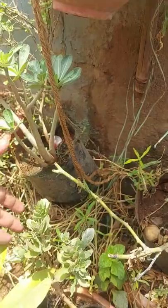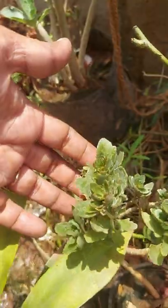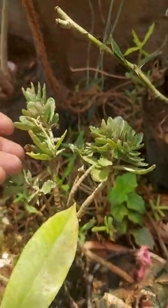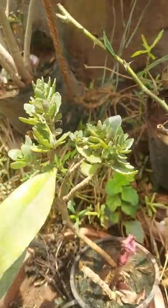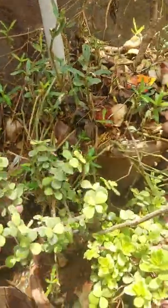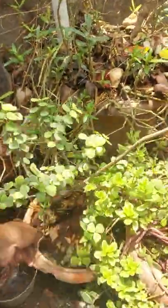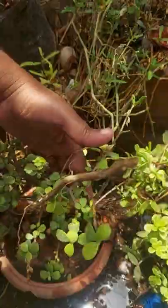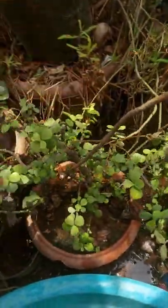This is kalanchoe — it has orange color flowers, but no flowers are there right now. And another one is jade. The jade plant, if possible, can be propagated as a bonsai. It is also a semi-indoor plant.